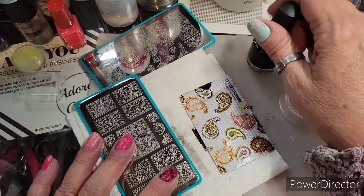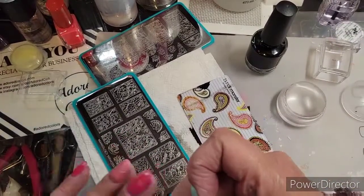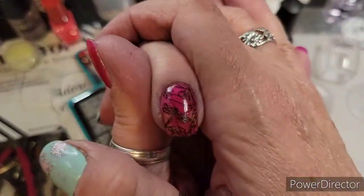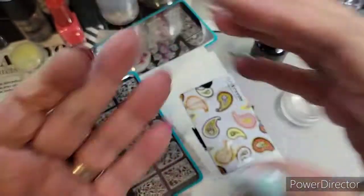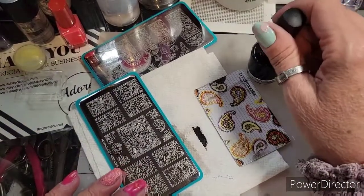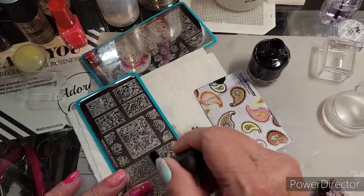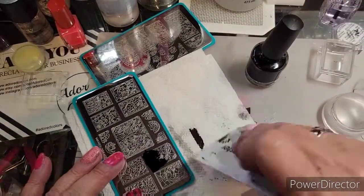I'm going to continue to use the same dragonfly image, just move it around a little bit. See how pretty it is — some of that will glow and some of it won't.